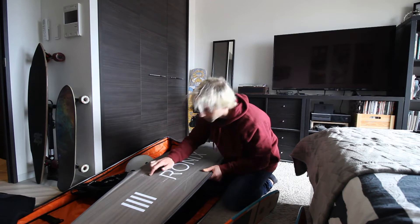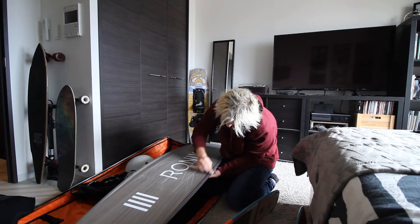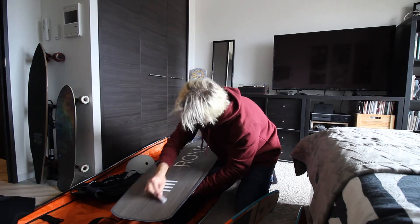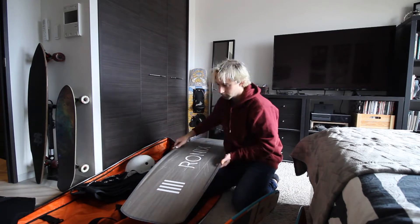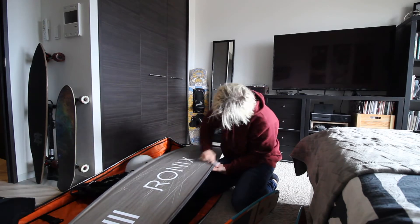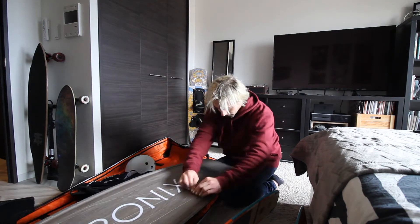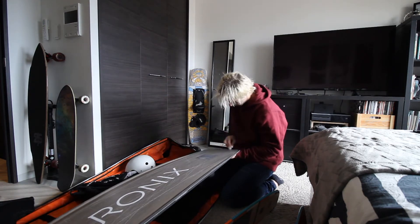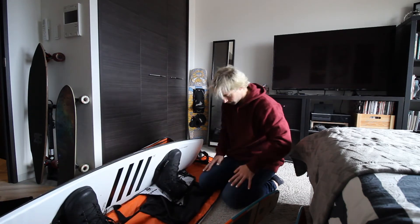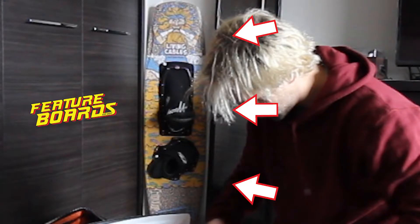Now we're going to get the skis out. It's worth noting that I'm not waxing the base of my feature board's trick ski because it's brand new and has no scratches.